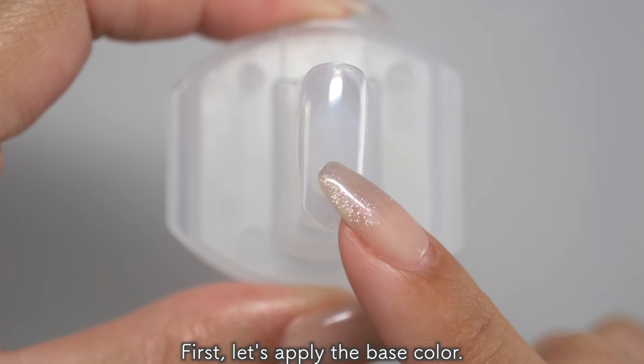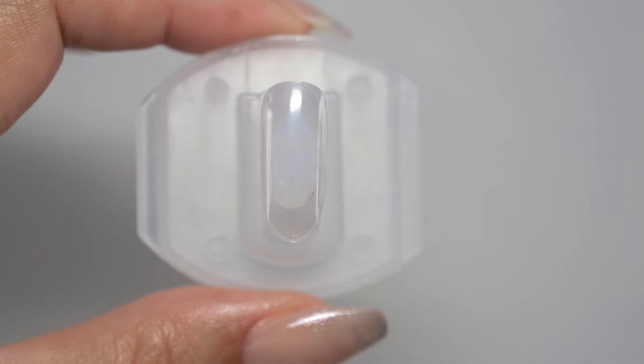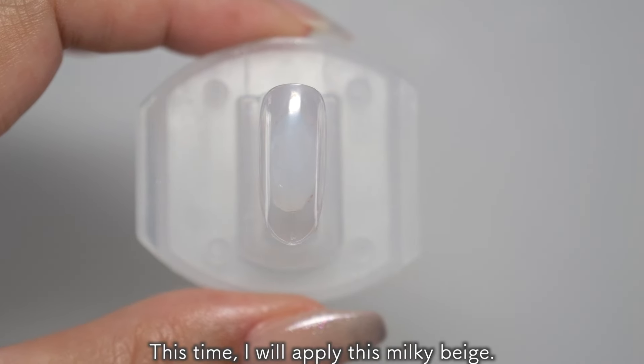First, let's apply the base color. This time, I will apply this milky beige. Once you have applied it all over, let it harden. One coat is too light, so apply it twice and let it harden.